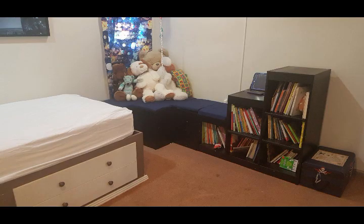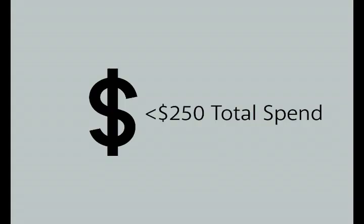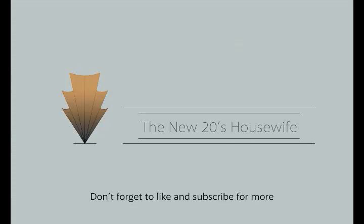How much did all this cost? Well the total came in well under $250 in total, including all of the wall art and the rug that I'm working on. I hope you all found some inspiration of your own. Don't forget to follow us on Insta and subscribe to keep up to date with what we're working on next time. See you then. Bye.